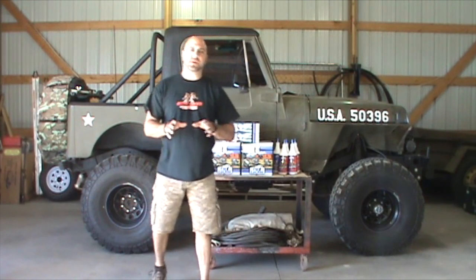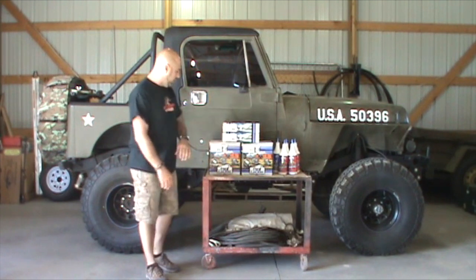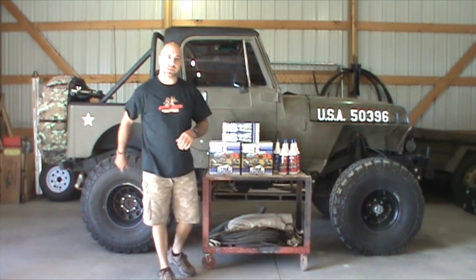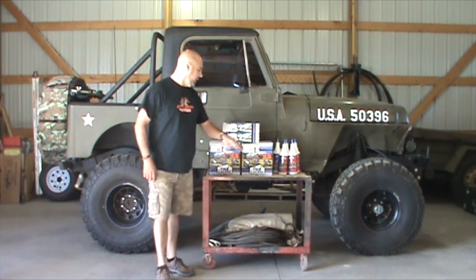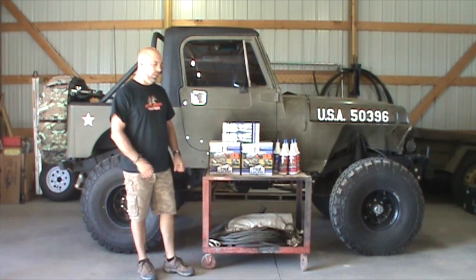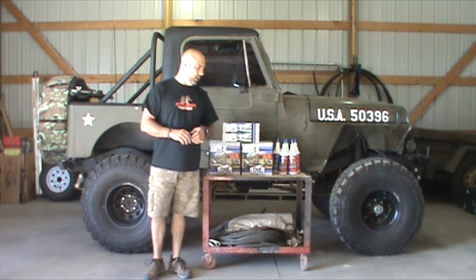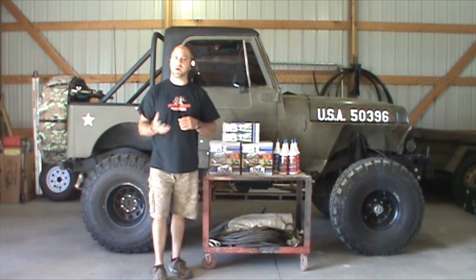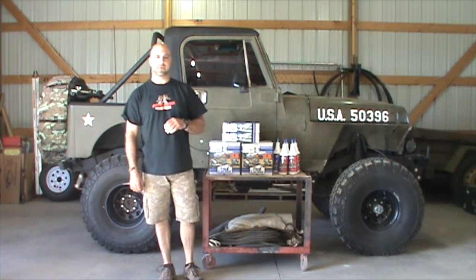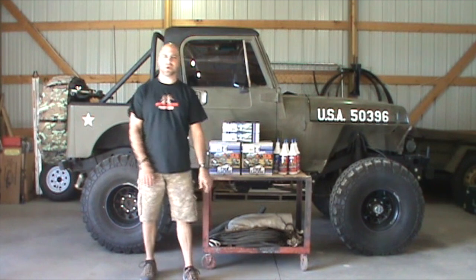Hey everyone, we're back. We've got another install for you. What we're going to be doing on this 88 YJ Wrangler, we're going to install Yukon's zip lockers in the rear as well as the front. We've also got master rebuild kits, so that way while we've got everything torn apart, we can put new bearings, new seals in there. And we're going to top things off with the Lucas Heavy Duty Gear Oil. So follow along, we'll show you how the process goes step by step.